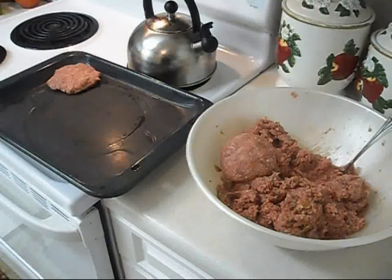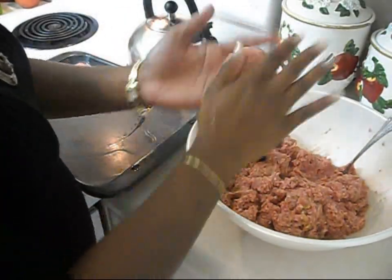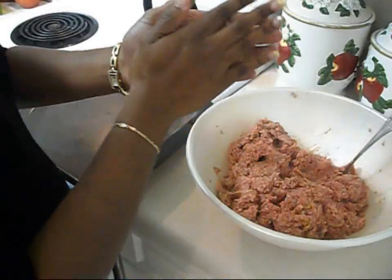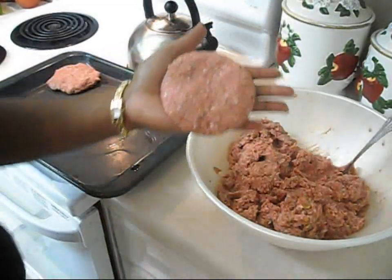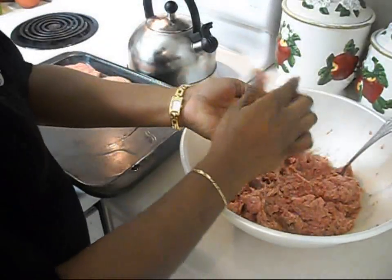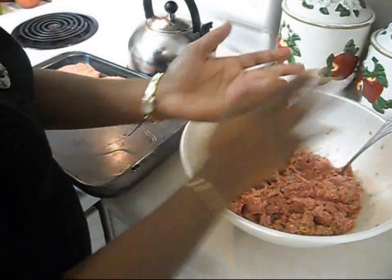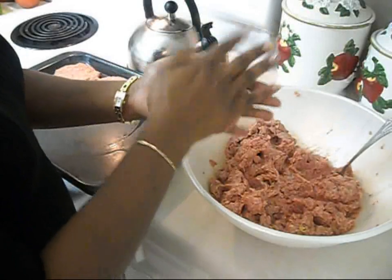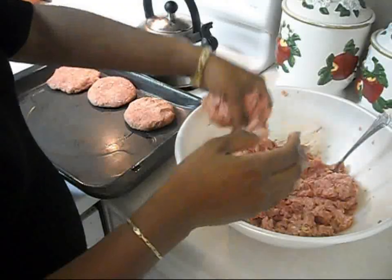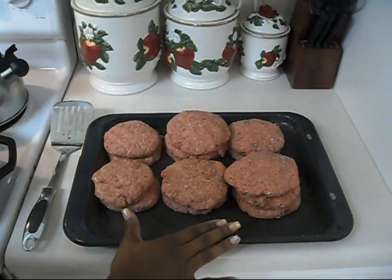As you guys can see, I've gotten everything mixed. What I do is I get some of the meat and roll it into a ball about that size, then I flatten it out. You can see here how I flatten it out — this is just how I get the burgers ready. I just roll it around really good and flatten it out.